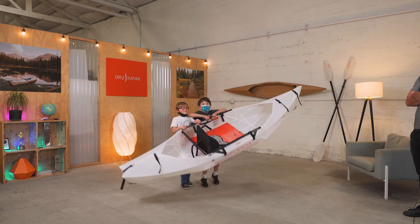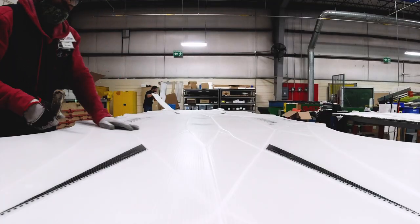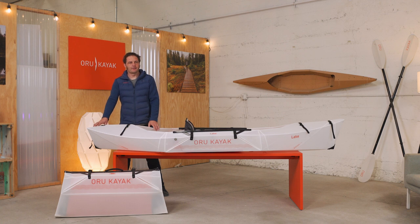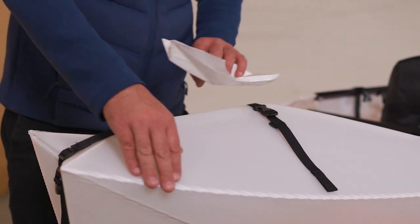I mentioned the origami roots, and that's not just a metaphor. The Lake is folded out of one seamless sheet of double-layered corrugated polypropylene. We get this Oruplast custom-made to our specs. It's a light but very durable plastic that can fold up tens of thousands of times without fatigue. This is our most purely origami product ever, highlighted in places like the Swallowtail here, but it also has these flowing fluid lines for speed and performance.